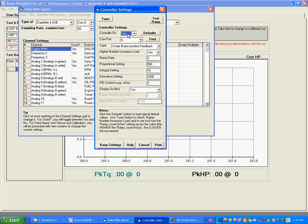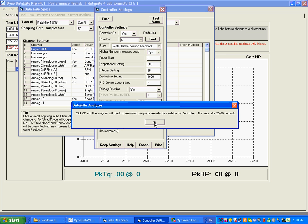The first thing you want to do is make sure we have a controller enabled. If we change it to no, everything is disabled — we don't have a controller. So we want to make sure we say yes, we have a controller, and you want to know what COM port it's connected to. We're going to click on Find to see what COM ports are available.